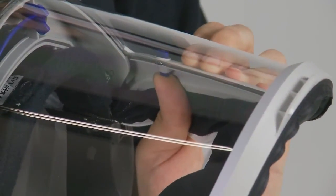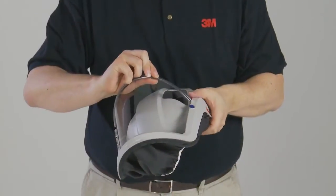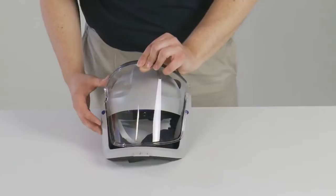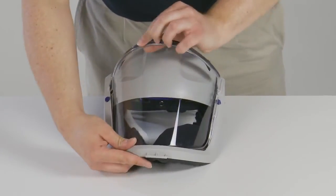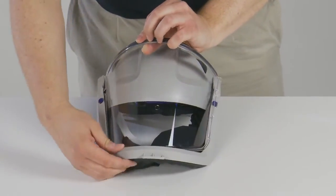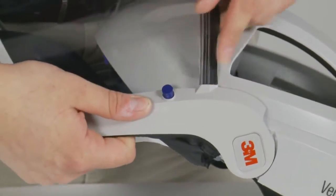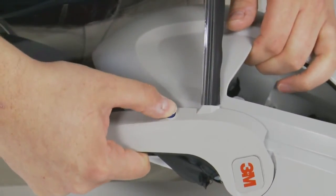To remove the visor, push out the visor frame buttons and remove the visor from the frame. To fit the replacement visor, align it with the bottom of the visor frame and insert it into the groove. Click the visor into place around the visor frame buttons and secure by pressing the visor buttons in fully.